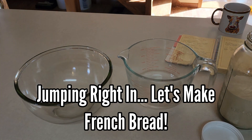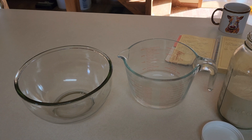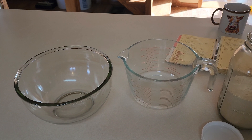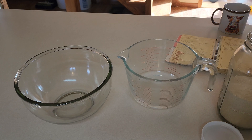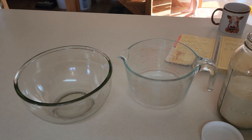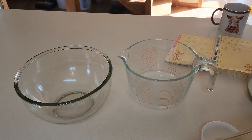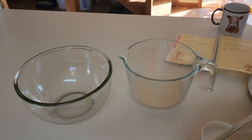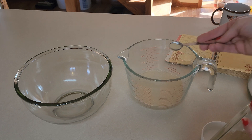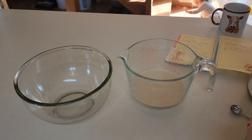You have one and one-fourth cup of water. You're going to need two teaspoons of sugar and one and a half teaspoons of yeast. It looks like about half, maybe a little more - it's really not going to hurt anything if you have a little more yeast in it. Then you're going to give that a really good stir.